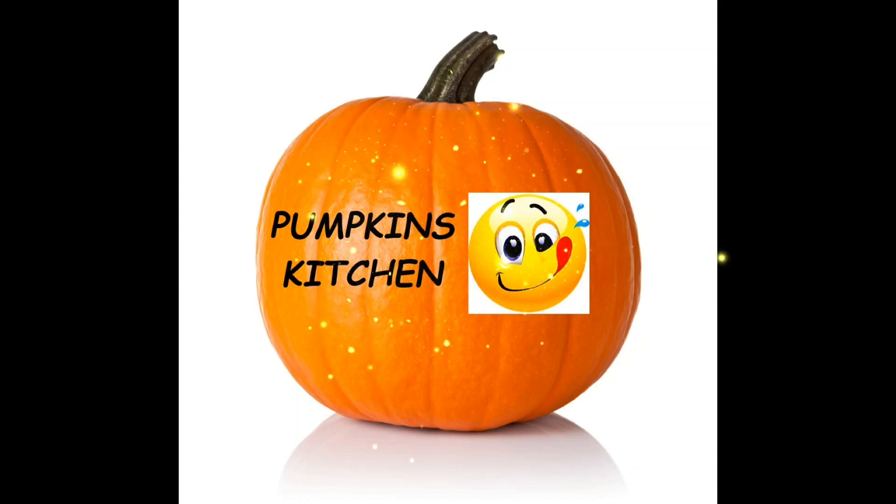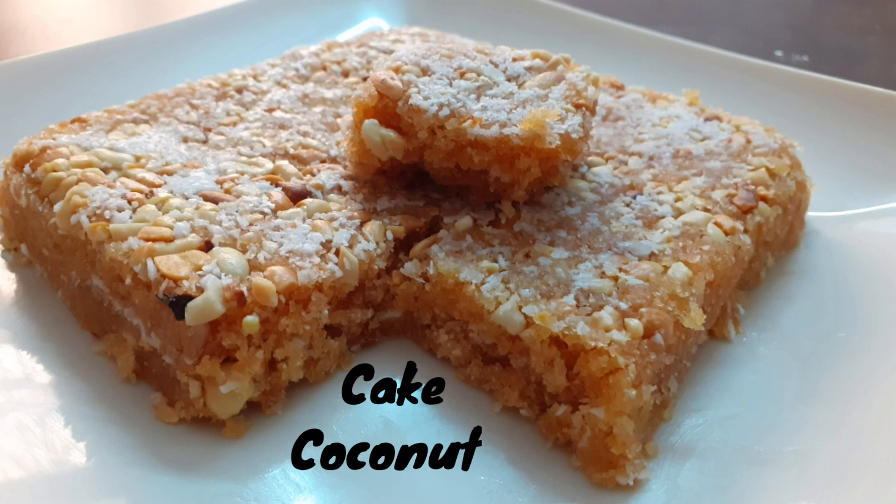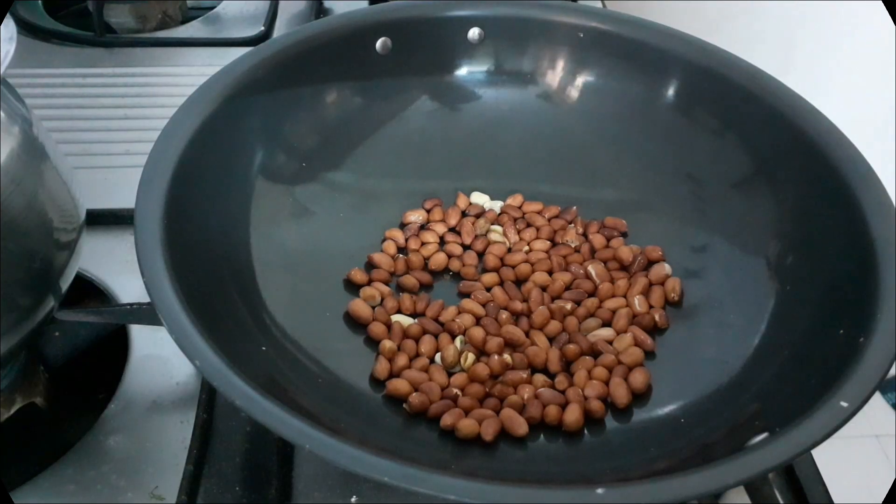Hi everyone, welcome to Pumpkin's Kitchen! Hi friends, welcome back to my channel. Today we are going to make a healthy and tasty coconut cake.